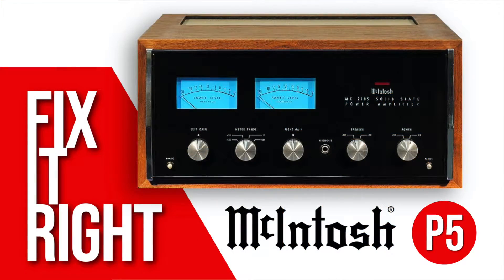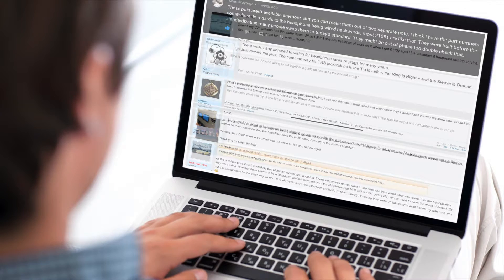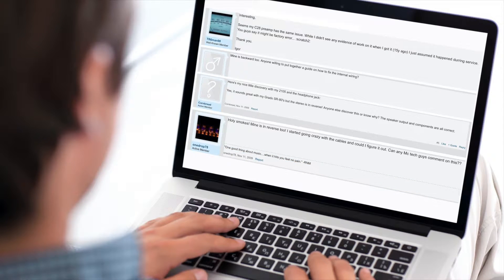As you'll recall from episode 5, I discovered that when using headphones with the MC2105, the left and right channels are reversed. Thanks to some viewer input and research, I learned that the left-right wiring for headphones wasn't actually standardized when our amp was built. I originally assumed that the jack was wired incorrectly at the factory, but not so — many headphone jacks from pre-1970s equipment are wired this way.